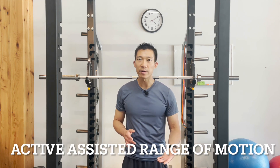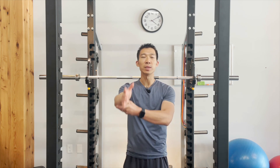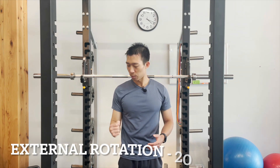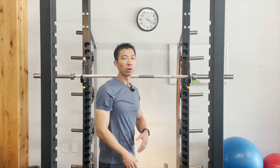In this phase of rehab, there's going to be a little bit of progression towards active assisted range of motion, meaning the shoulder can move but only with assistance from the other arm. For range of motion limitations, we're still limiting external rotation to about 20 degrees and forward shoulder flexion to about 90 degrees, mainly to protect the surgical repair.